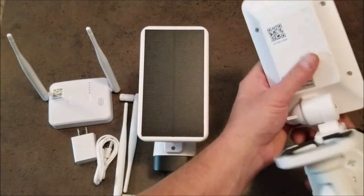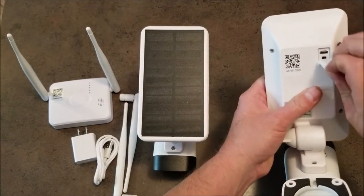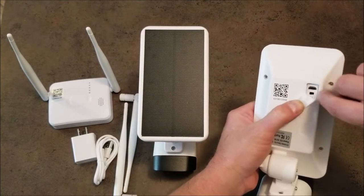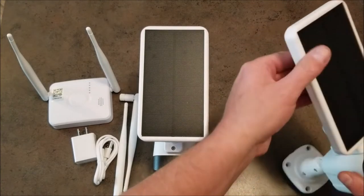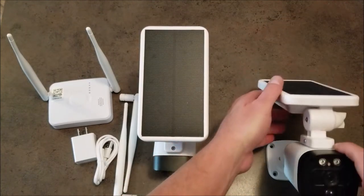To turn the cameras on, if you look at the back of the solar panel, you can turn the camera on and off right here. There's also a charging port. What you'll want to do is charge these for at least 5 hours before you mount them outside.